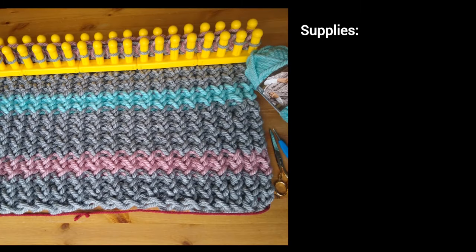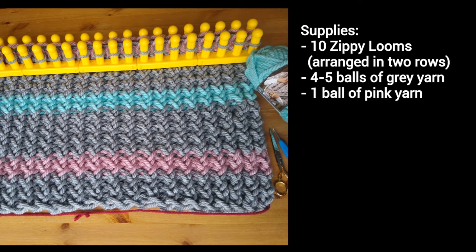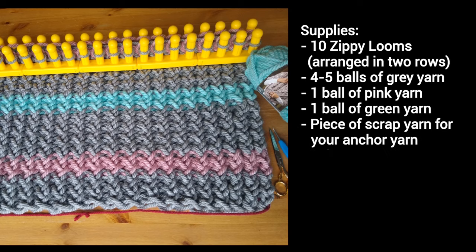As for the supplies, you'll need 10 zippy looms arranged in two rows, four to five balls of gray yarn, one ball of pink yarn, and one ball of green yarn. You'll also need a piece of scrap yarn for your anchor yarn, scissors, a hook, and a yarn needle.